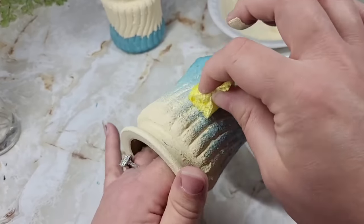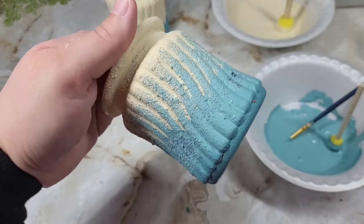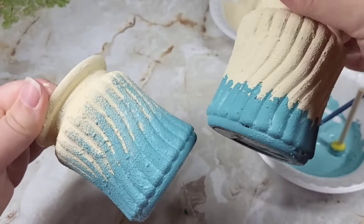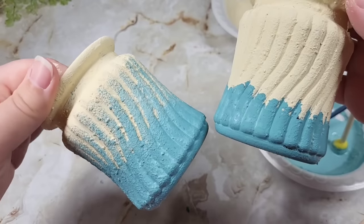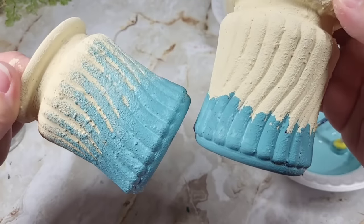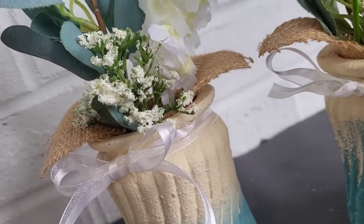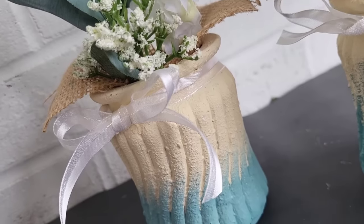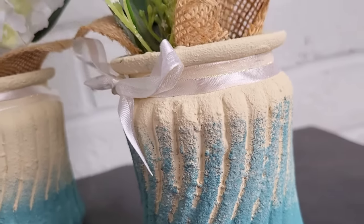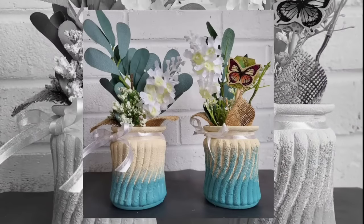For the first piece I brought the ombre right up to the top, and for the second one I left it lower at the bottom, so you have two options. Before I did the second one I wanted to share the difference between two-tone and an ombre so you could see both — they both look beautiful, especially with these colors. For the final reveal you can see the ombre is lower on one and heavily blended all the way to the top on the other. Both use the same technique. But which one is your favorite?